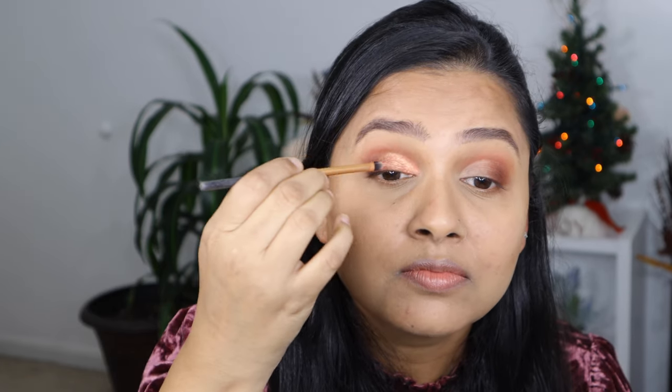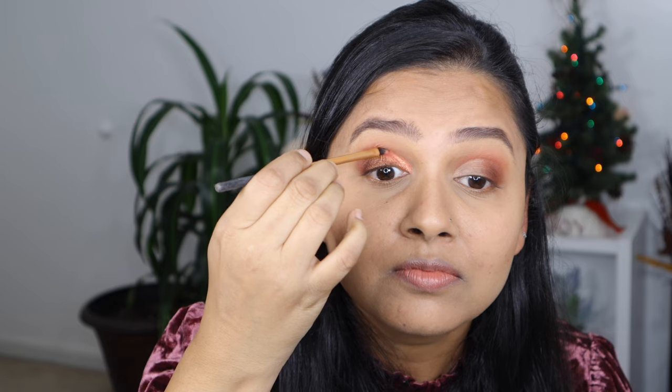I'm going to dip into the coppery shimmer shade and apply it right on top of the concealer where we cut the crease. I'm also going to neaten up a bit with this brush — as you can see how stunning that color is. You can build more if you like more sparkle.